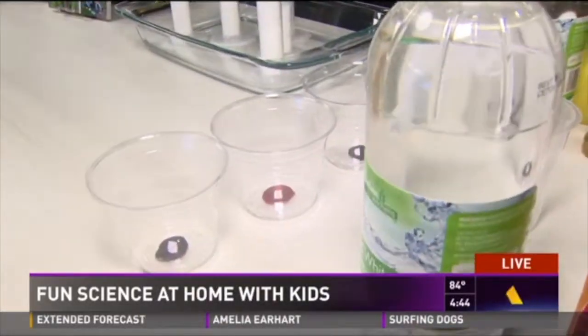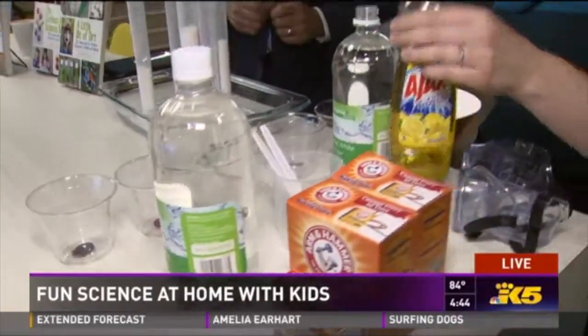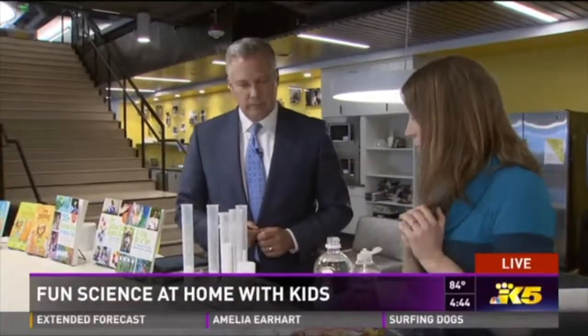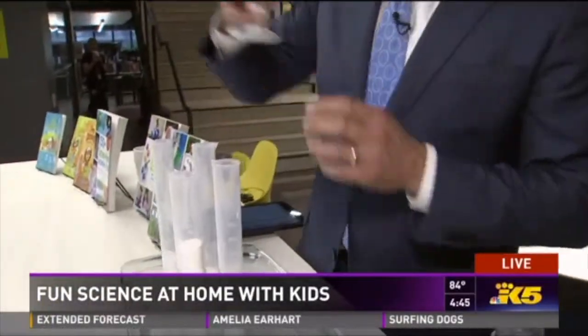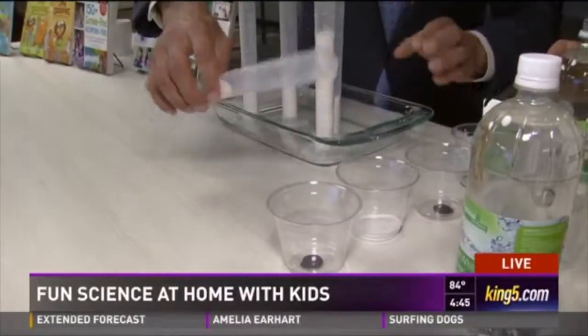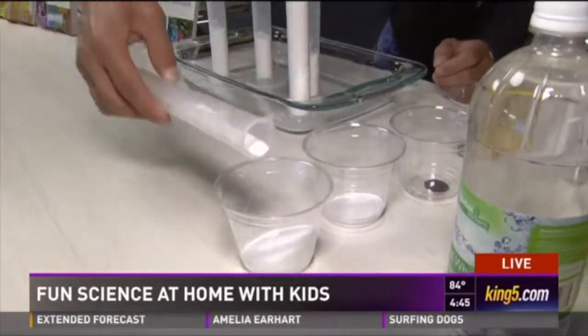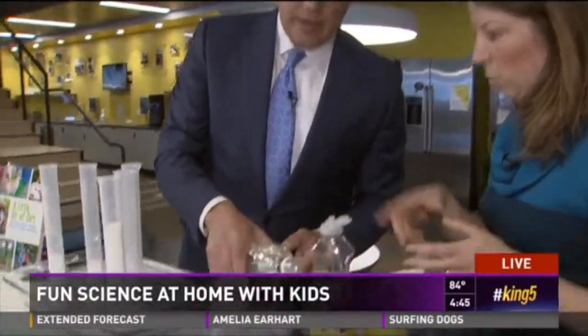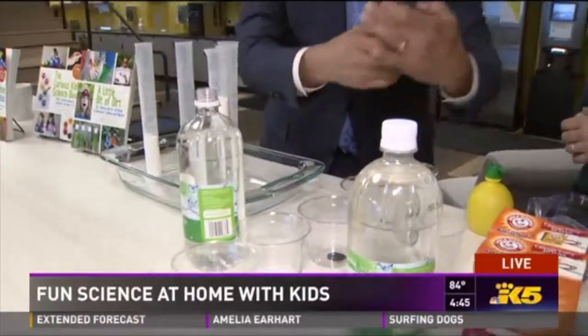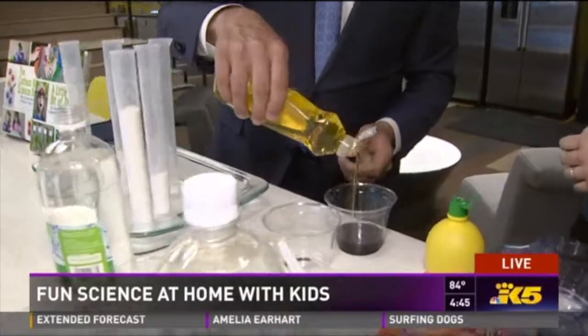We've got some baking soda with some food coloring added for extra fun. We have vinegar, we have lemon juice, we have soap and some spoons, and you can mix up some different concoctions here and try them out. It is completely up to you. We're used to being told what to do with science, but you're going to just do whatever you'd like. You can mix the liquids in the cups and then pour the liquid in there. We have vinegar — acetic acid — and we've got some soap to increase the surface tension.